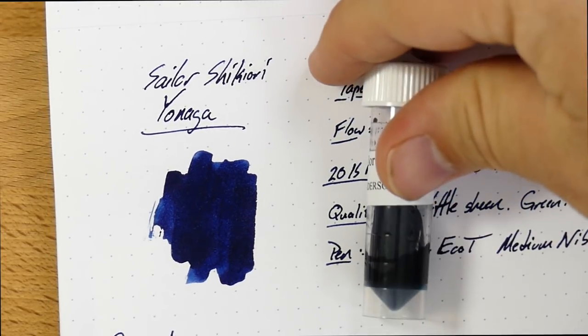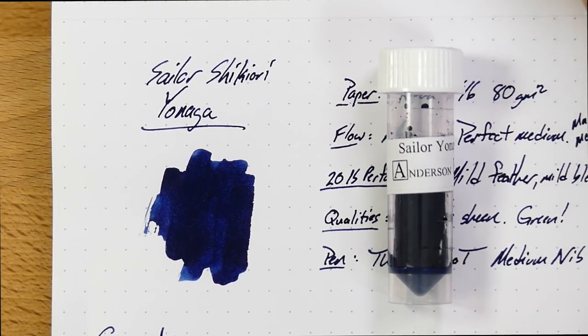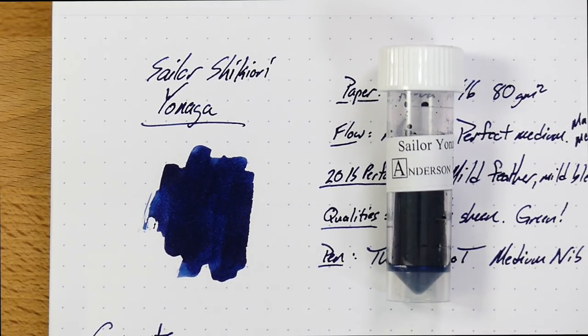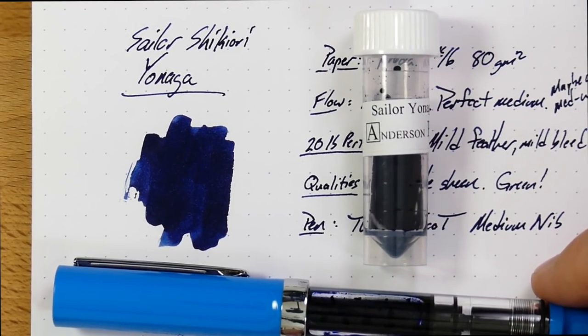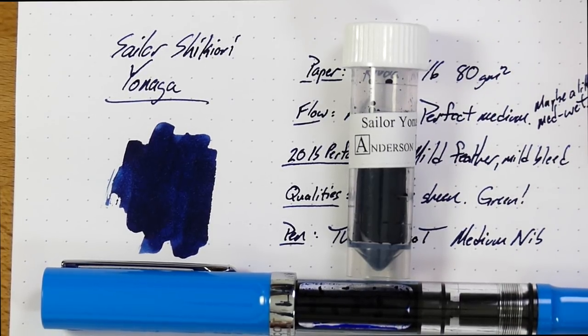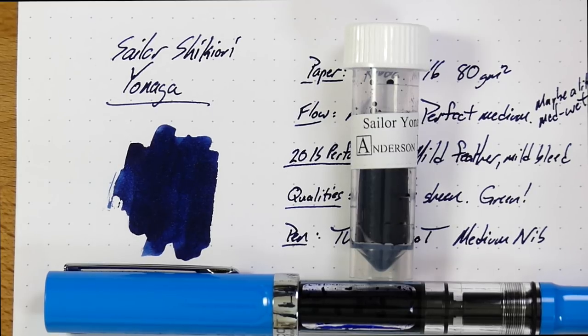Alright, so this has been Sailor's Shikiori Yonaga. I got this from Anderson Pens — thanks again to Anderson Pens for sending this out. You can get this in samples or in bottles. The bottles are $15 for 20ml, and samples are probably around $2.50 for 3ml. Definitely check this one out — it's one I wasn't really hyped on until I started using it, and now I'm pretty hyped on it, despite the relatively high cost and mild misbehavior on 20-pound paper. Until next time, thank you to all my patrons, and thank you to those who might become patrons at patreon.com slash inkdependence. Peace out.